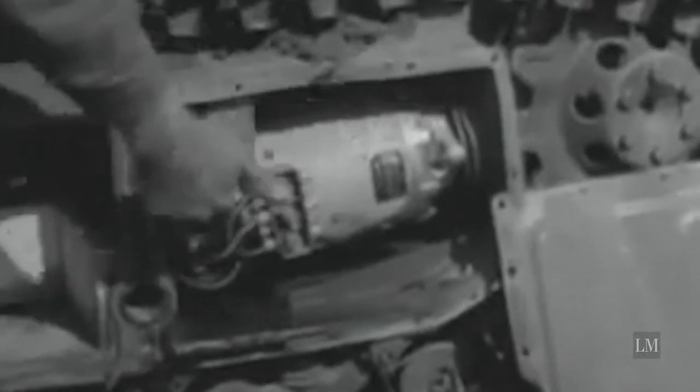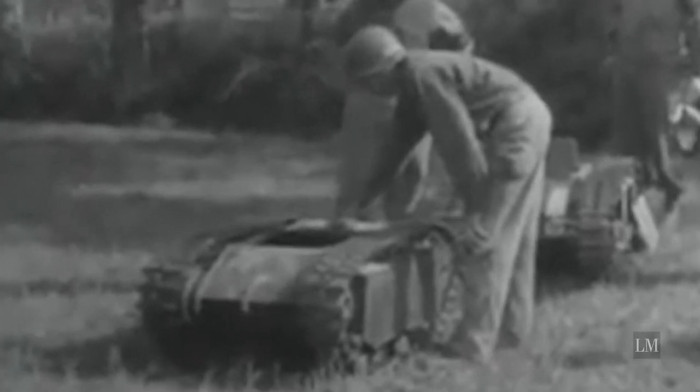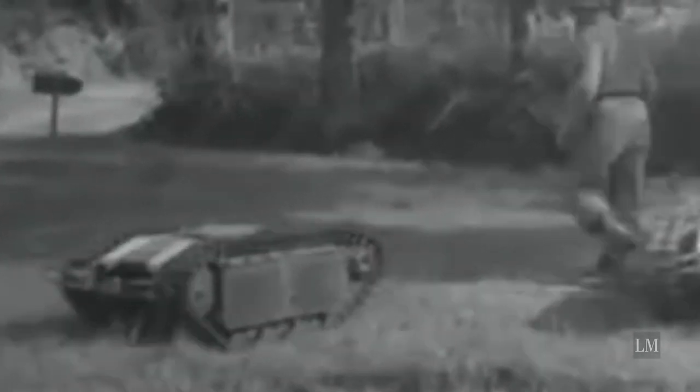It was powered in two different ways. The version that was initially introduced had batteries and electric motors to drive it along. That was later replaced by a version that used a gasoline engine, because that was easier to use and maintain in the field.